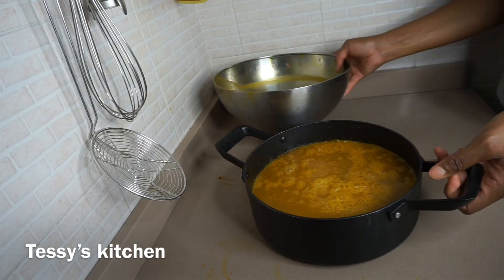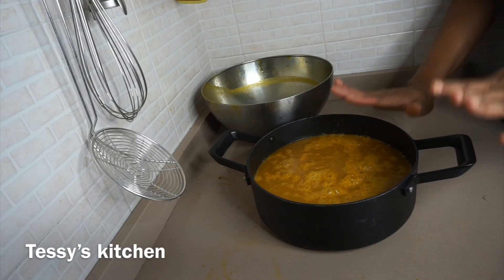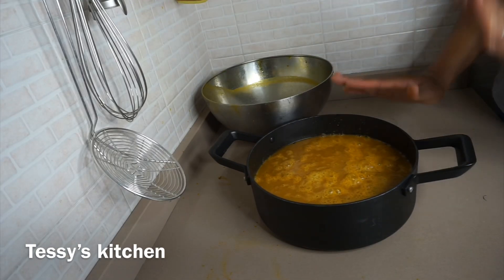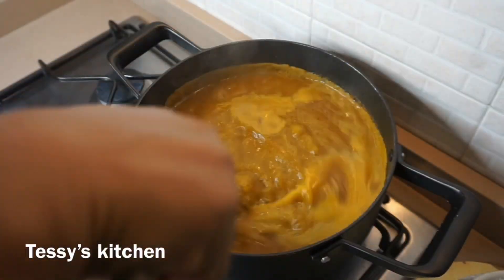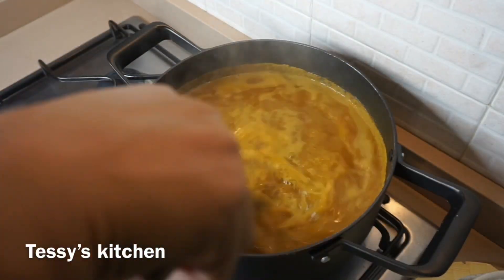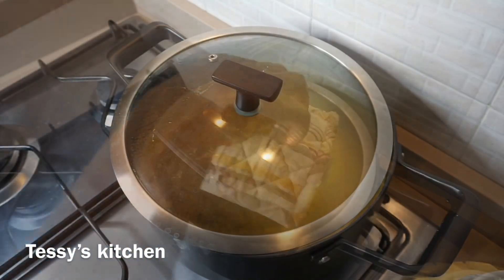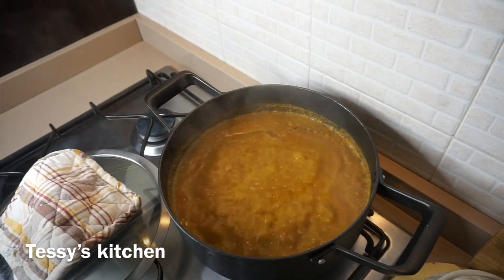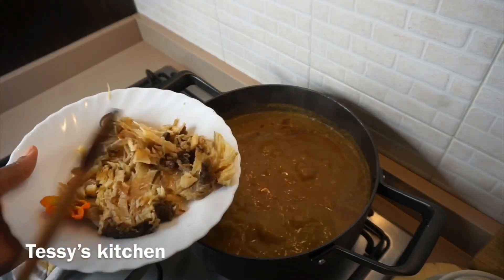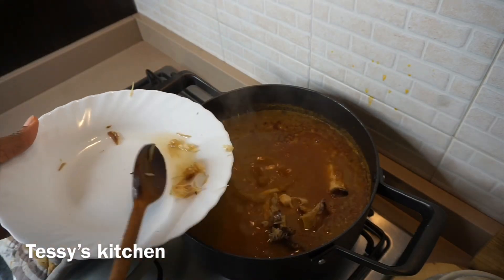I just left that last batch aside. Now I'm going to place this over the heat and allow it to continue cooking for a couple of minutes — about 10 minutes — before I can add other ingredients. After about six to eight minutes, as you can see it's boiling, and I'm going to allow it to boil more.